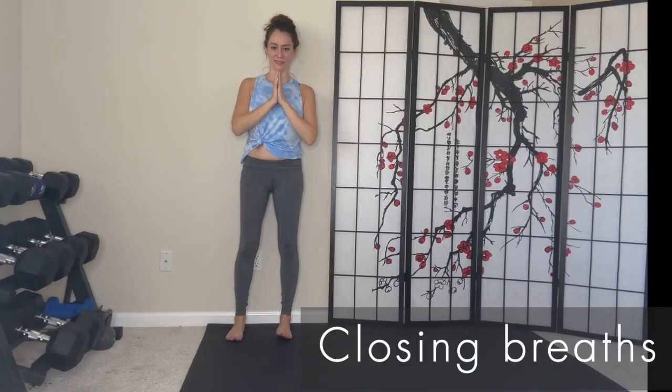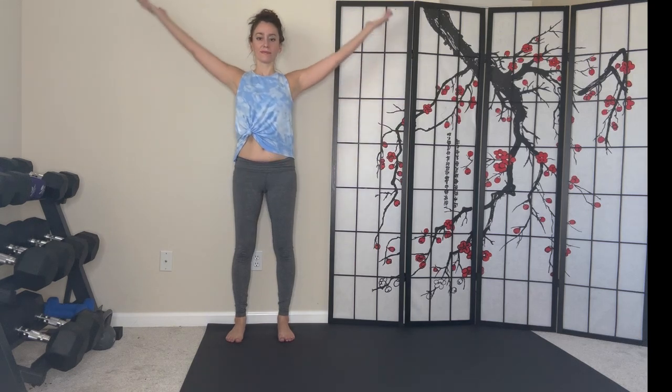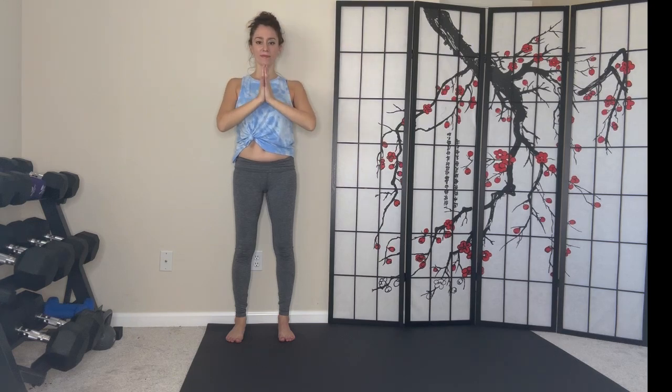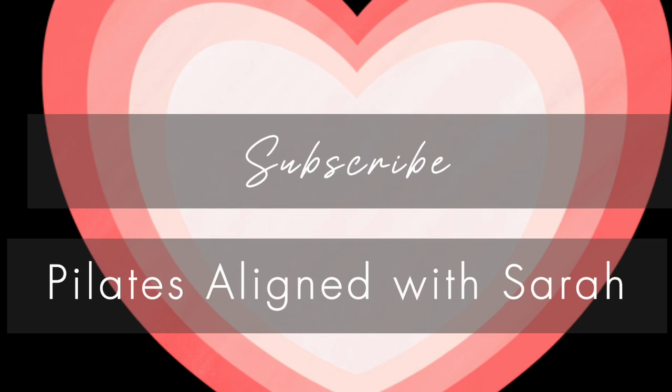Let's take three closing breaths. Thanks for joining me. I hope this helps your Pilates practice and daily life. For more Pilates tips and tricks, subscribe to Pilates Aligned with Sarah.